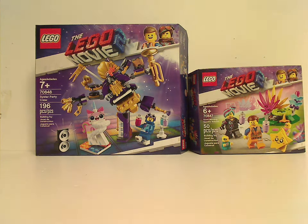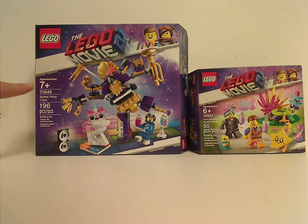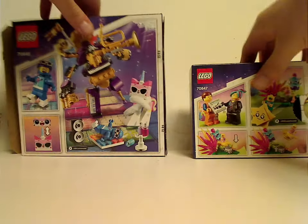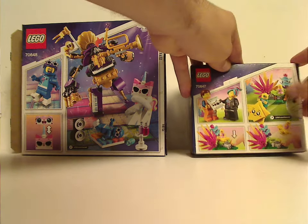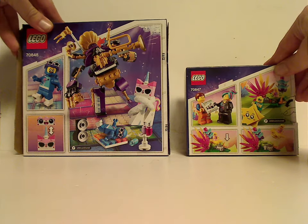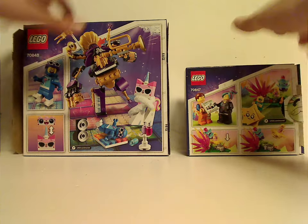We'll start off with the boxes like we always do. The LEGO logo, LEGO Movie 2 logo, and the smaller version of the main border, then a picture of everything that comes within, the age range, set number, name, and the amount of pieces. Actual size on the top, then on the back there's just some alternate shots of everything included and some highlights of what to do in each one.